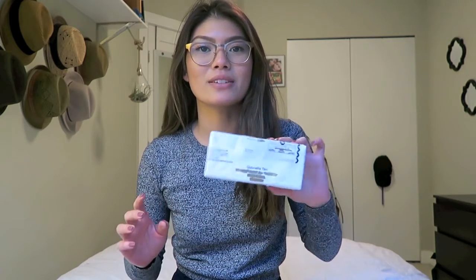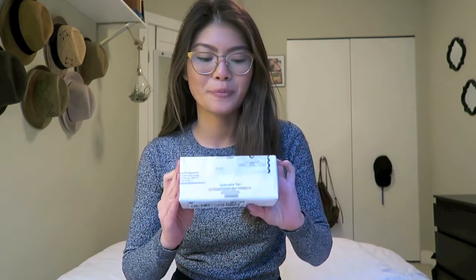Hi everyone, so I'm here to do an unboxing video today. The lovely folks at Kuma actually sent me a pair of sunglasses to open up and share with everyone, and so that's what I'm going to do today. So it came in this — let's get started!